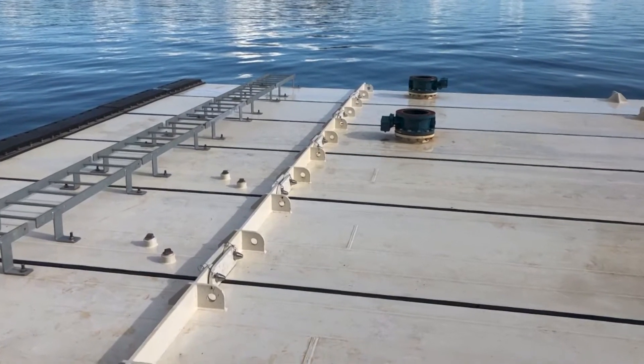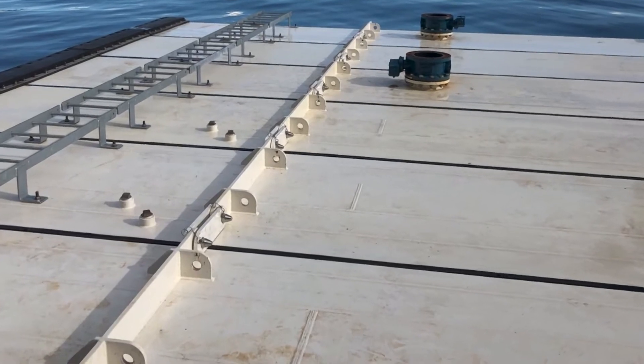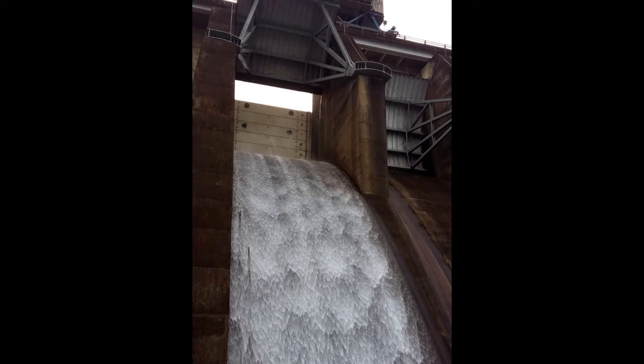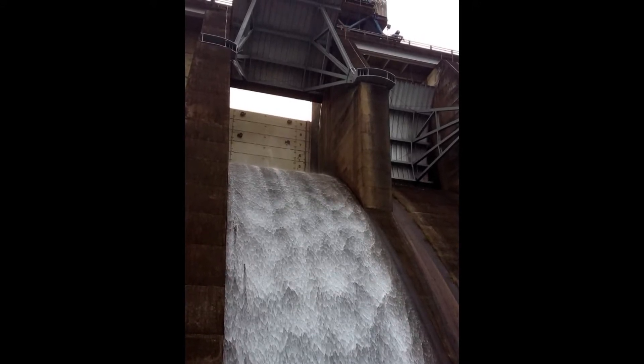Our design-build relationship with SteelFab allows owners to secure a bulkhead from SteelFab knowing you have a fabrication shop and an engineering firm with years of experience designing bulkheads and a long history of partnering with SteelFab.